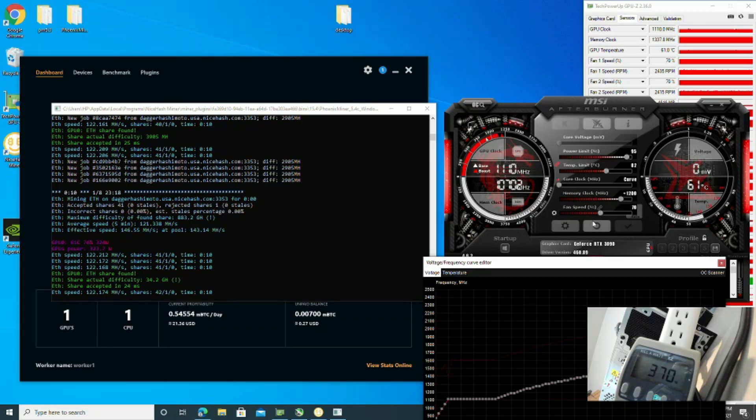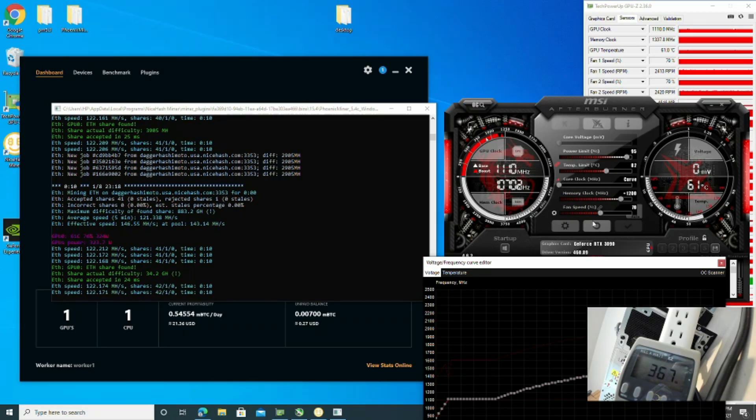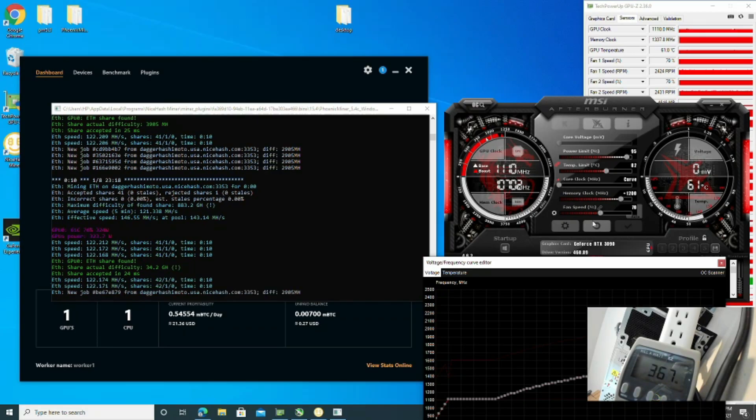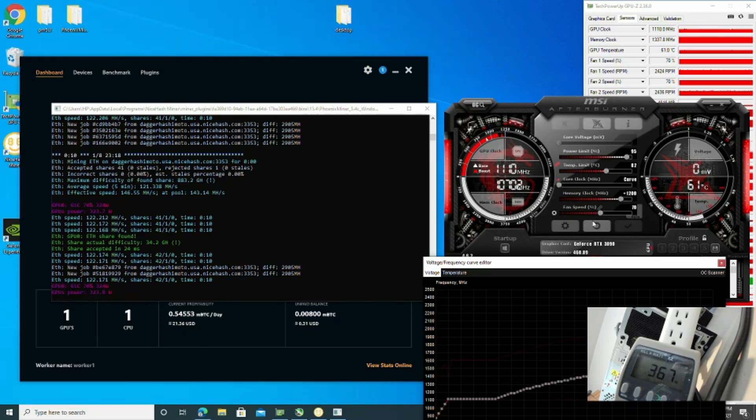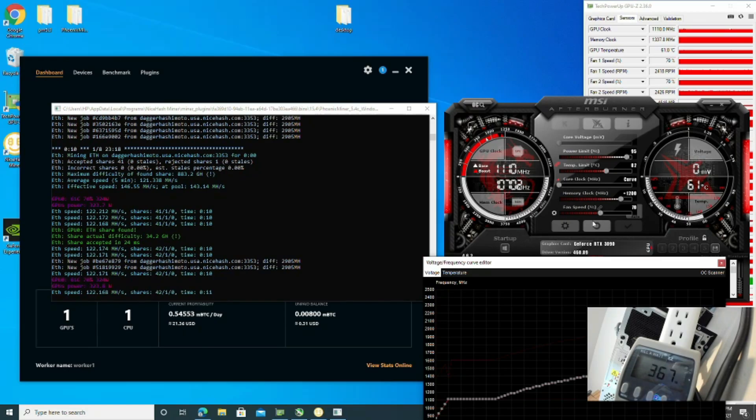Heading over to NiceHash, you can see that the card is currently making around $20 to $21 a day. I do want to point out that these numbers are volatile and change minute to minute — it could be higher, it could be lower. That's just the way crypto is.